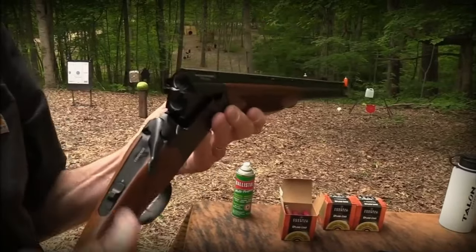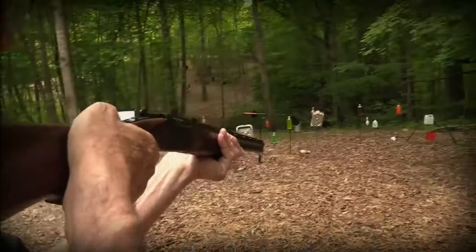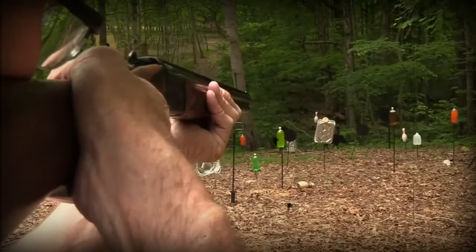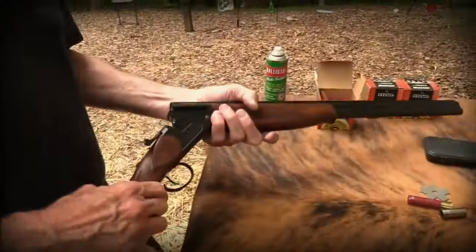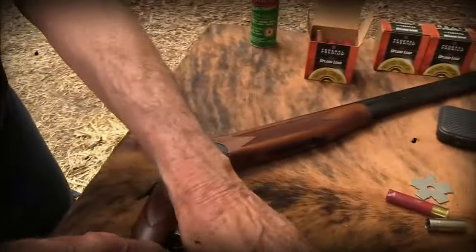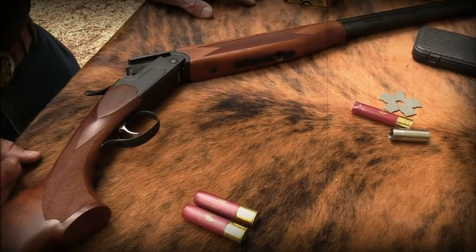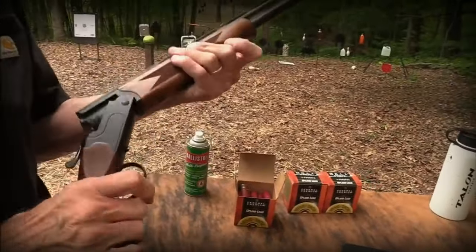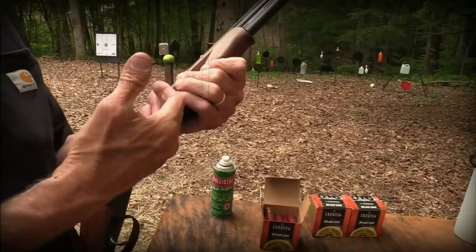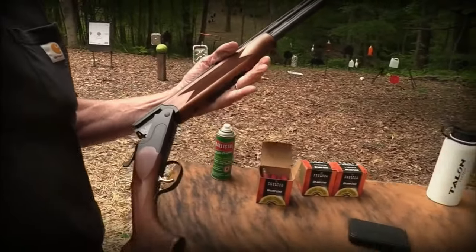Thanks, in part, to the use of Turkish walnut and cut checkering. It features chrome-lined barrels, an intuitive tang safety, and a lightweight construction that swings very smoothly. Despite the fact that it may have an aluminum receiver in order to get such a feathery weight, the breech has been reinforced with steel in order to ensure that it is both strong and intact. In order to achieve a constant and flowing feel, the length of pull has been lowered to 13.25 inches.